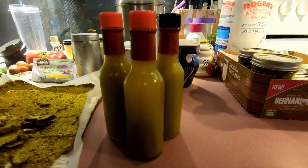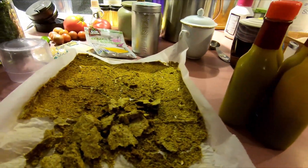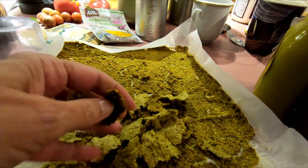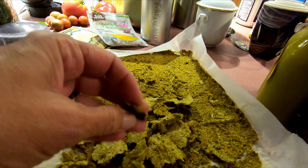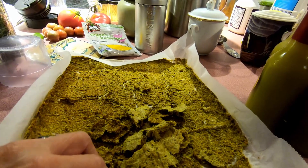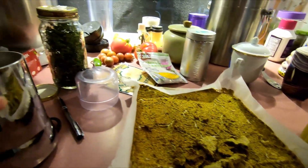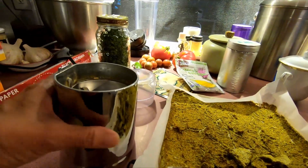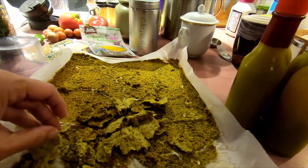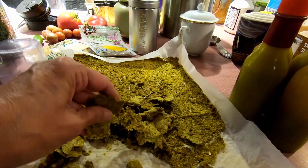I ended up with four bottles of beautiful green hot sauce. I did some looking afterwards because I didn't want to throw away the leftovers from the peppers, onions, garlic, and everything that was fermenting. I've dried it all in the dehydrator and I'm going to spin it in my spice blender and make a spice blend out of it — waste not, want not.